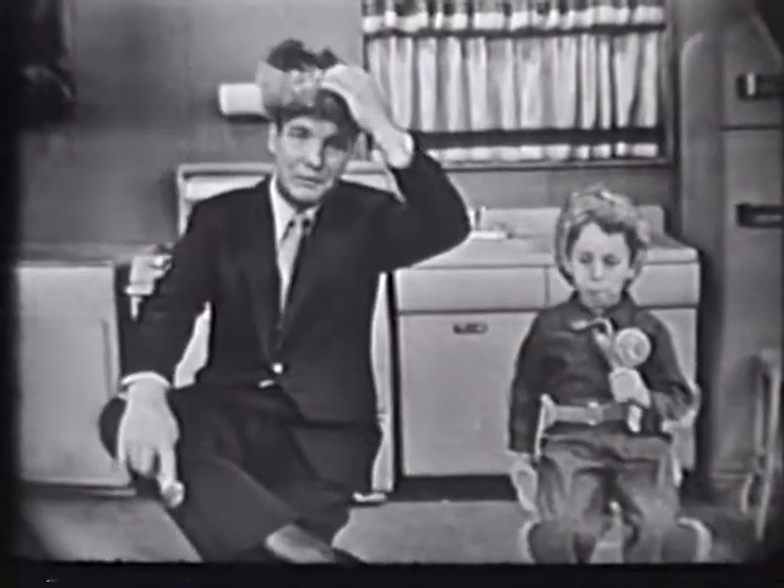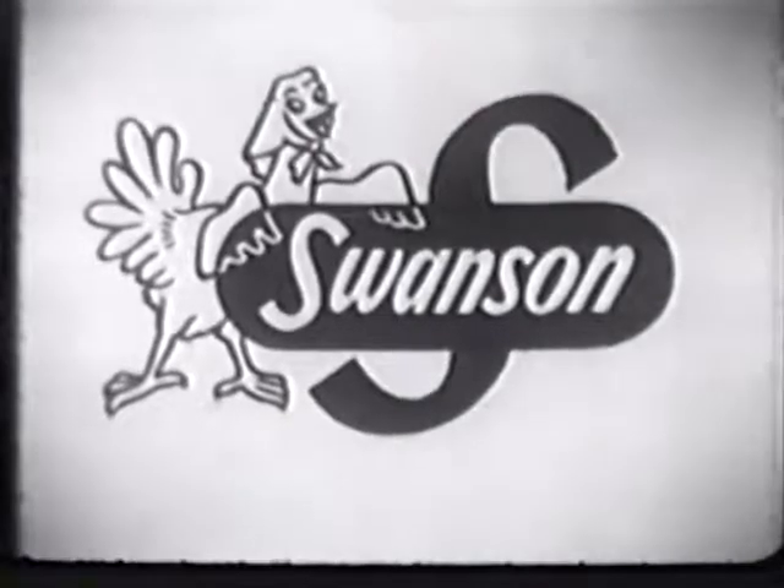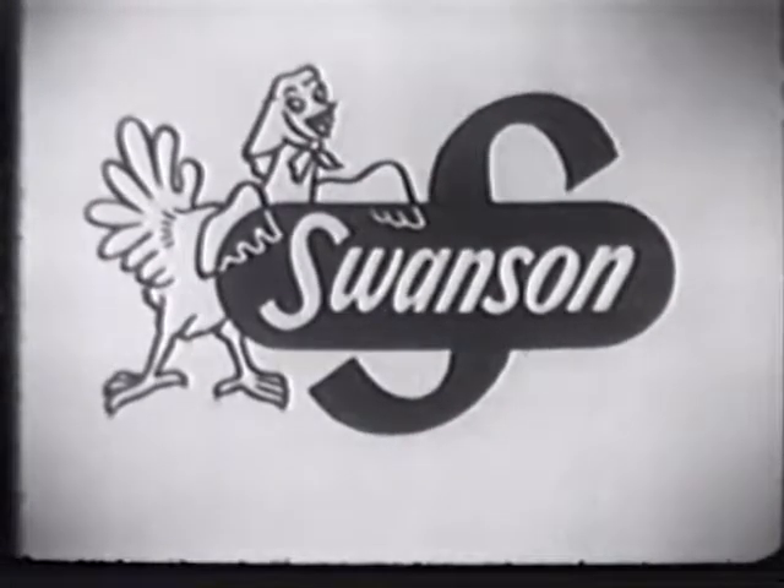So get Swanson quick frozen chicken parts from your grocer's freezer — get our drumsticks, or our thighs, or chicken breasts. Swanson quick frozen chicken parts: finest chicken in the land. Right, son? Mm-hmm.